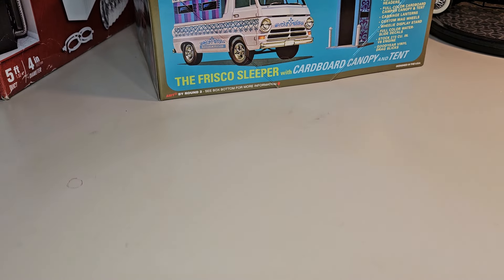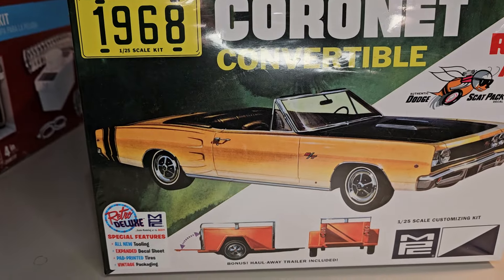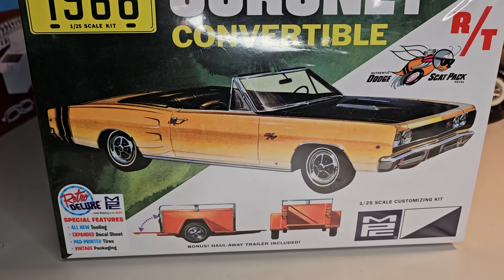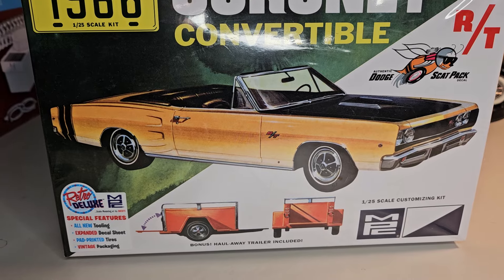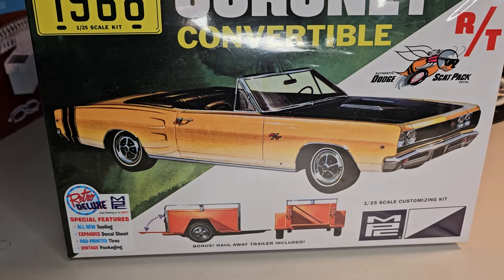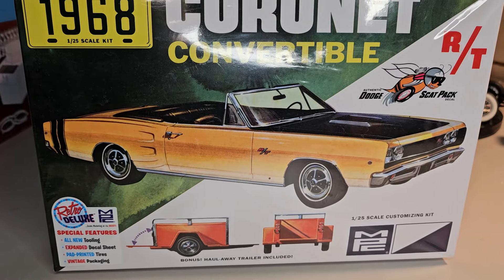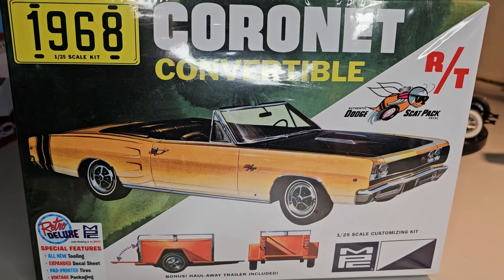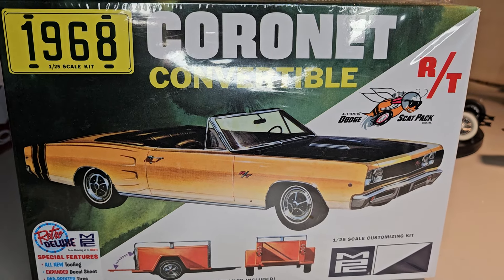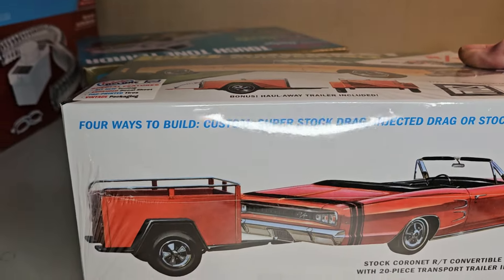The second one I've got on the board: I bought the Coronet convertible. You saw my other GTX build — incidentally, I placed it in the Riders annual show and got third place, which I was really surprised and happy about. This Coronet is going to be a companion to that. I think I'm going to street freak this one out a little bit — kind of mess with it like I did my Boss 302 Mustang. It's got lots of options. I like the trailer — it's going to be fun.